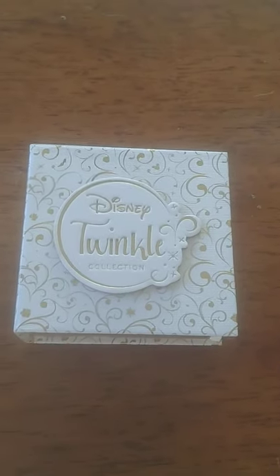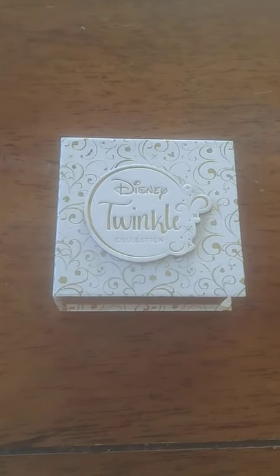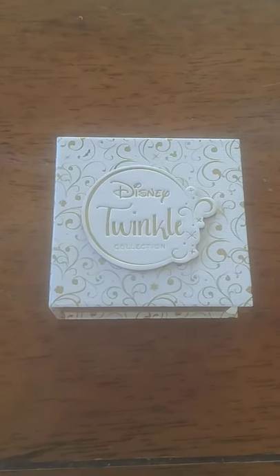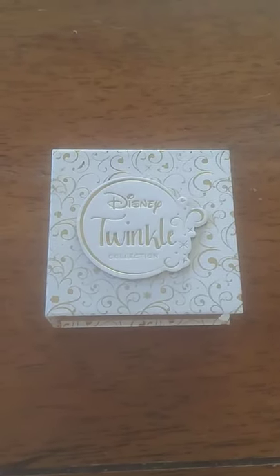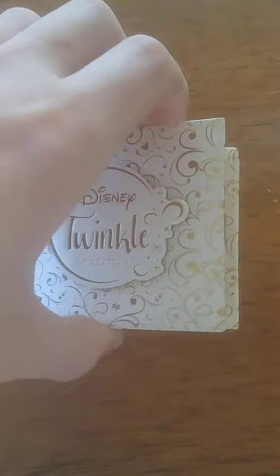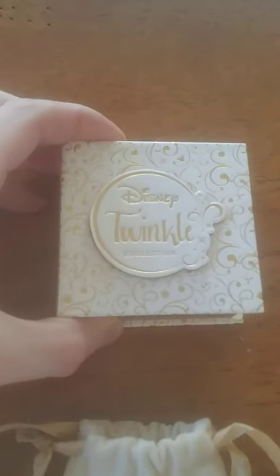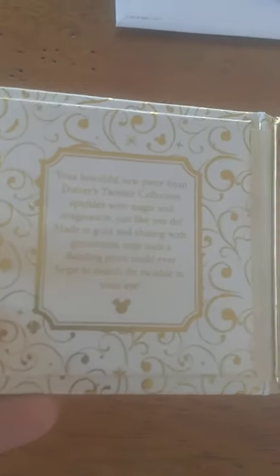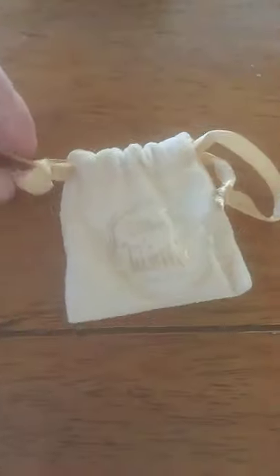Hey there viewers, I wanted to share something I bought for my niece that's pretty cool. If you've got a little girl in the family who's into Minnie Mouse Disney — of course she is — I got these Disney Twinkle Minnie Mouse earrings from Zales. They run somewhere between $130 and $150, maybe a little less or more depending on the sale. They come in this nice little box and this nice little bag here.